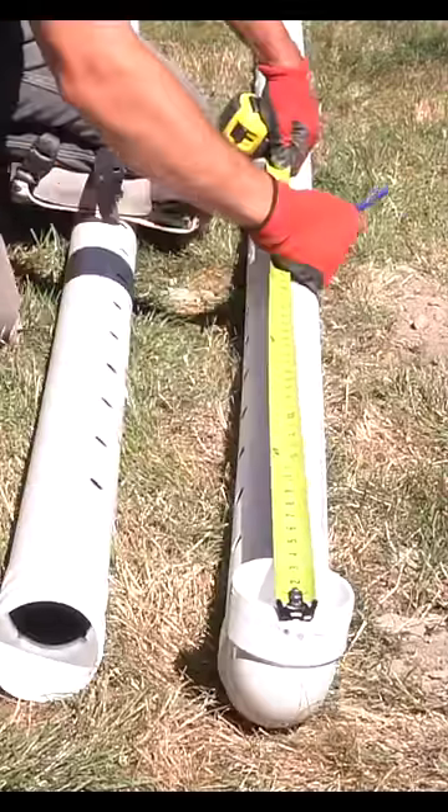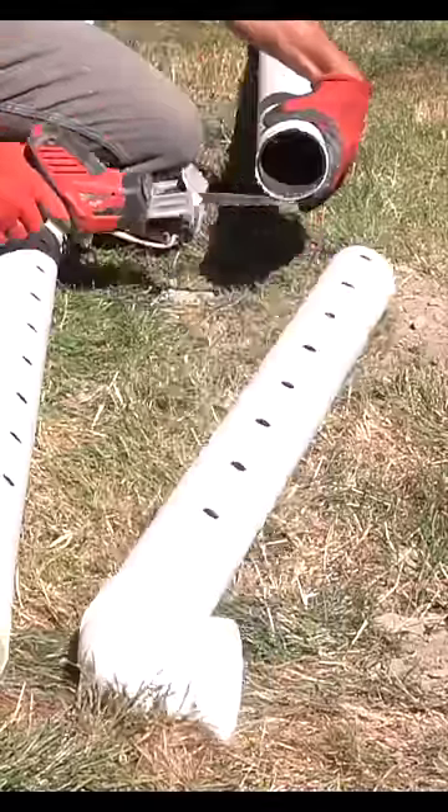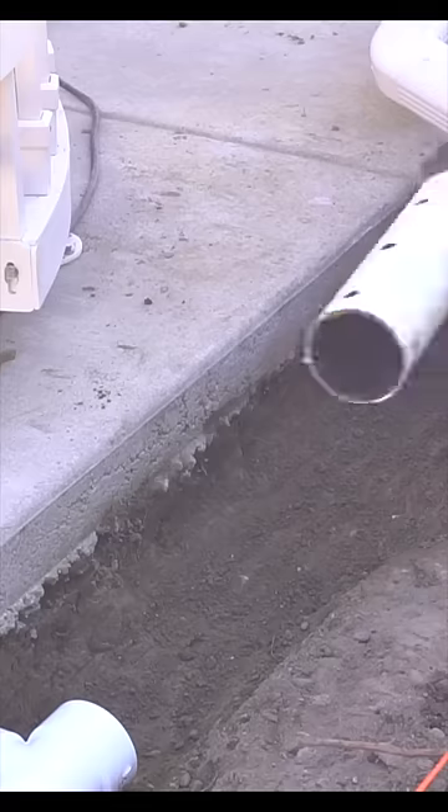This stuff is extremely easy to cut and I'm not even using glue for these installations, because later on if this hose ever needs to be removed and replaced they can always do so with ease.